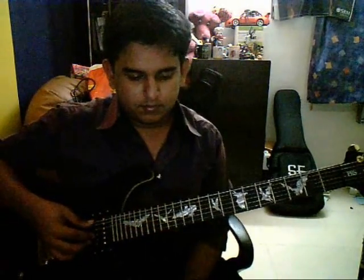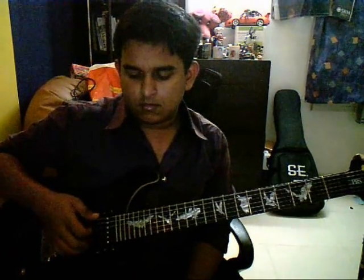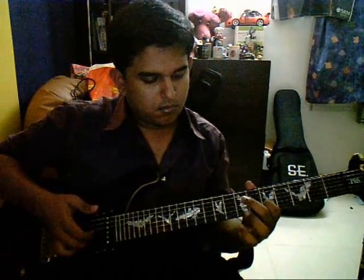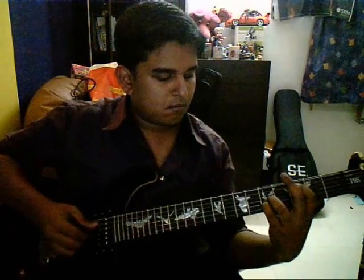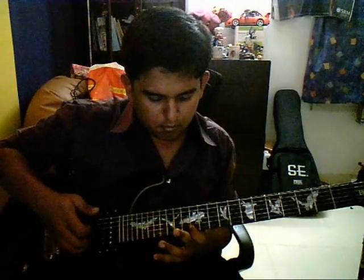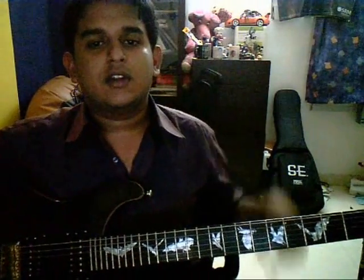I'll play it and then you can check it out. Okay, so now that you heard the song, let's get into playing it.